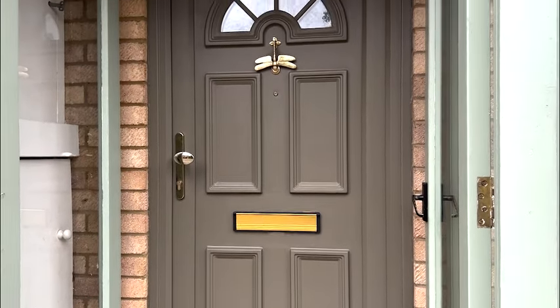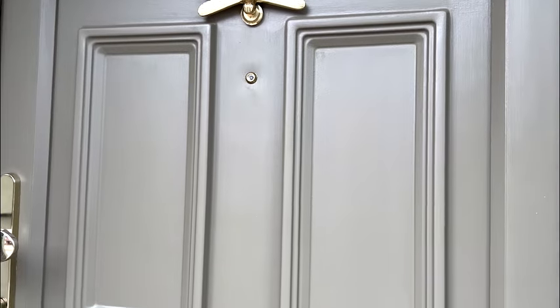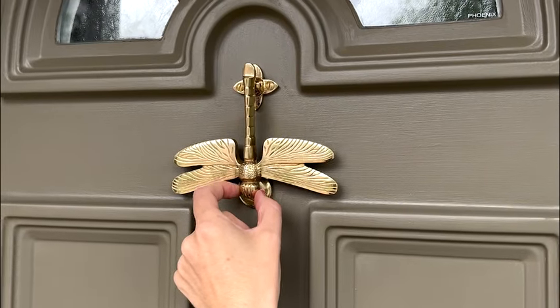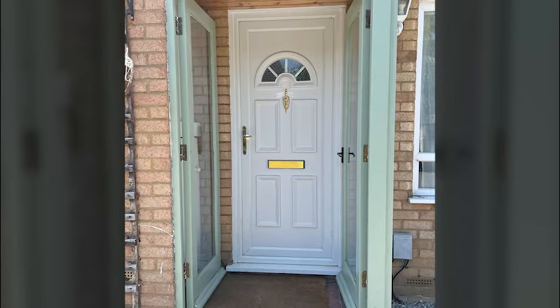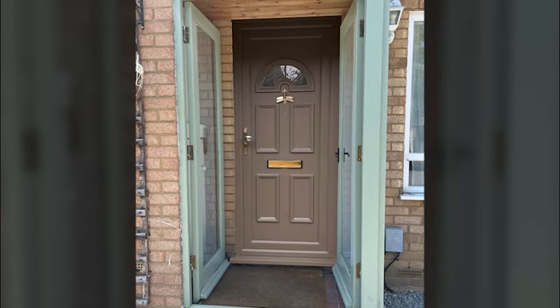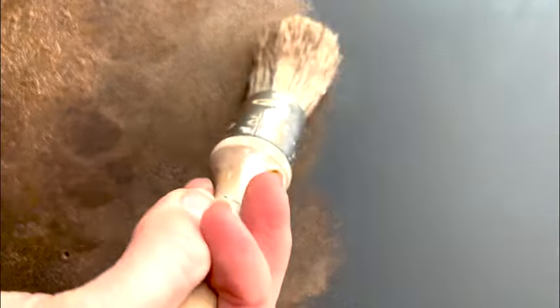I'm really proud of this front door — I love the dark green and the bright gold, and this is just the start of overhauling the porch. It needs a little bit of love, but I think when it's finished it will look really lovely. Thank you so much for watching. I'll leave a link in the description to any products I've mentioned and also to the accompanying blog post, which will provide a little more information. Until next time, thanks so much, bye!